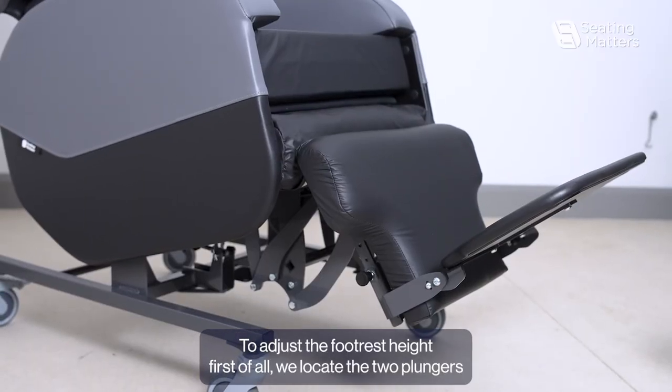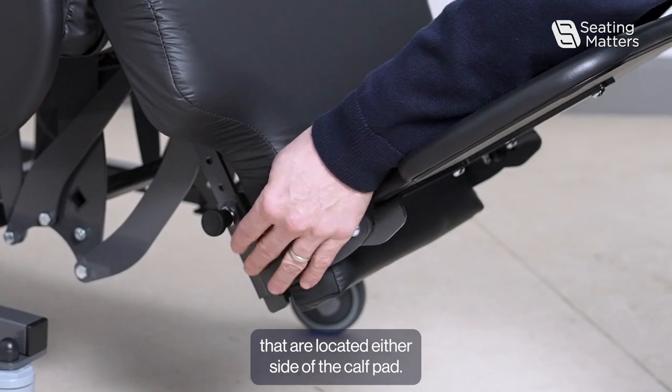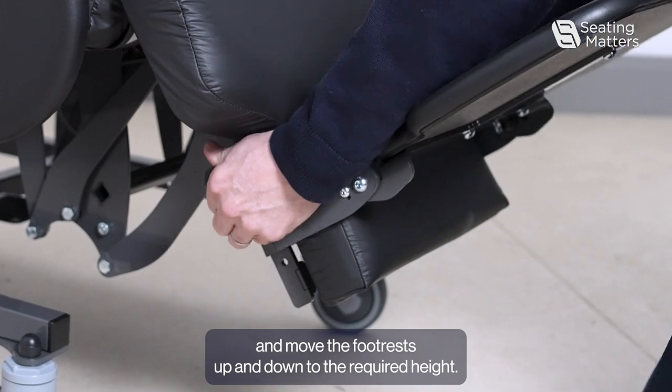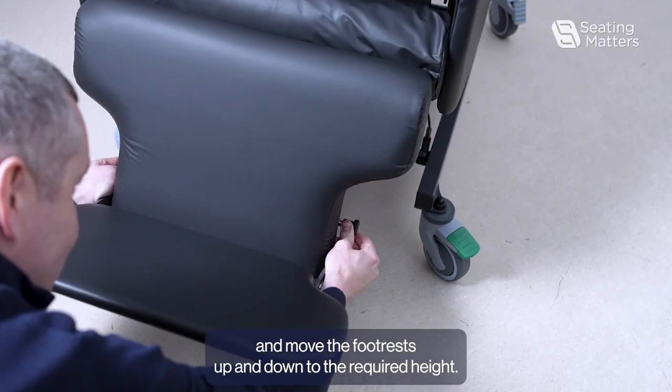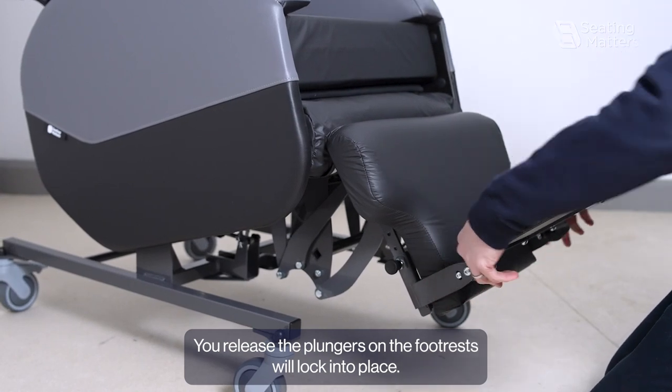To adjust the footrest height, first locate the two plungers on either side of the calf pad. Pull the plungers out and move the footrest up and down to the required height. Release the plungers and the footrest will lock into place.